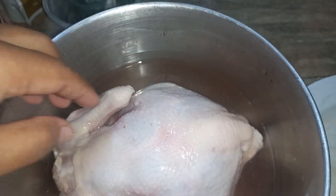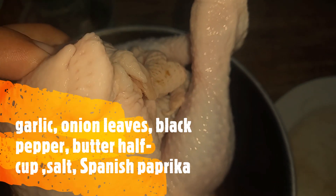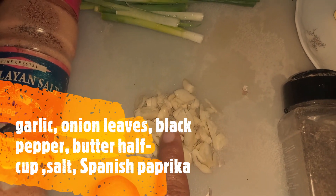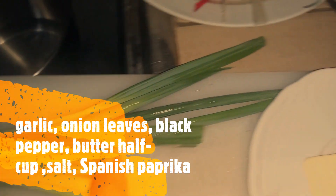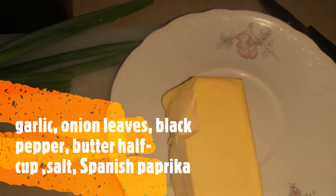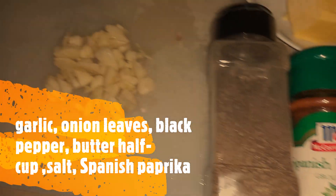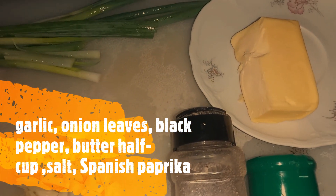Now we will marinate it. Put inside the cavity garlic, onion leaves, and butter — rub it all over the whole body. Then put the remaining inside the cavity along with pepper and Spanish paprika, Himalayan salt — the most important spices for roasted chicken.